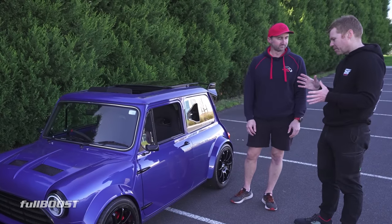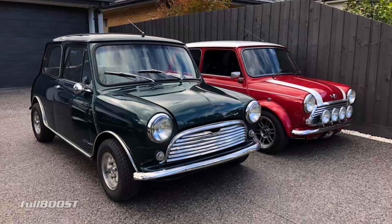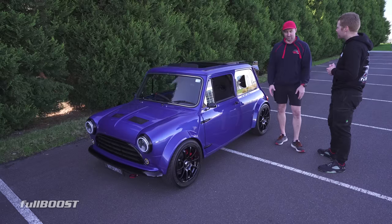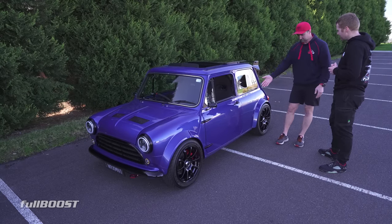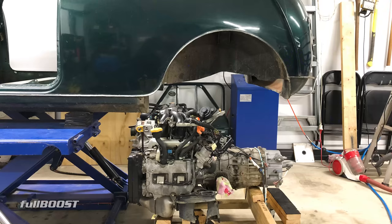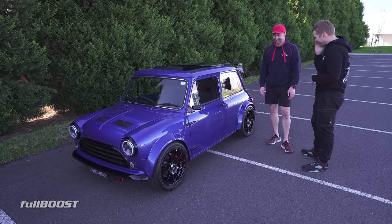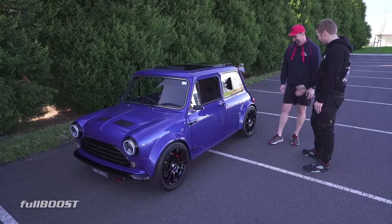I wasn't sure whether you'd stretched it, but you did say this is a stock dimension body? Yeah, the idea and the challenge was to try and fit it all into the original dimensions of a Mini. No extension on the front, no extension on the sides or even on the quarters, to make it fit inside an original spec Mini. And 15-inch wheels on a Mini is like probably running 25-inch rims on most cars, isn't it? But they don't look out of place — I think it's obviously because of the flares.